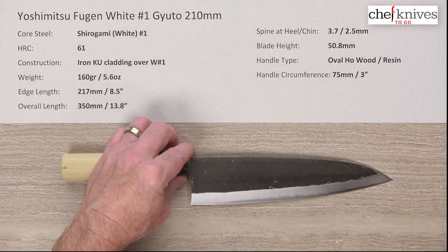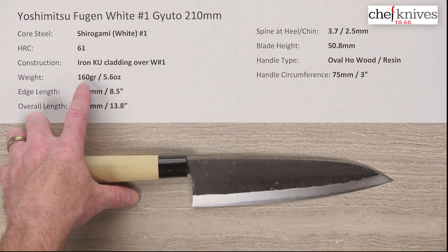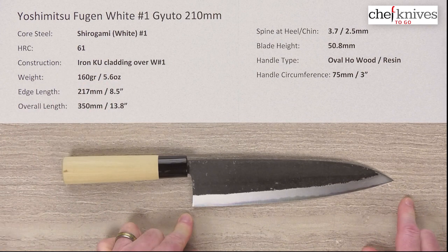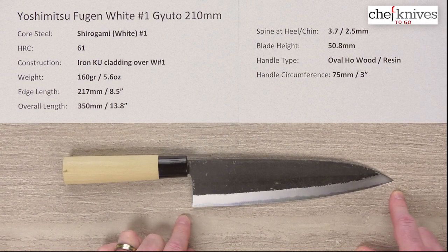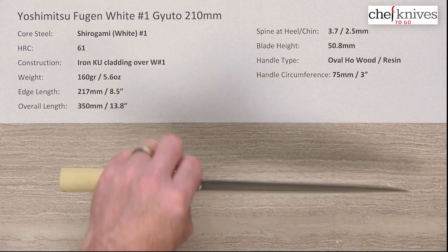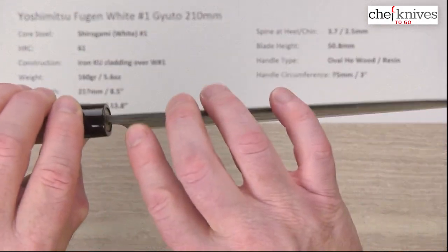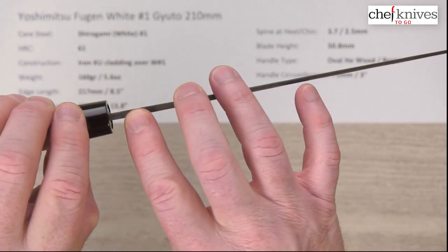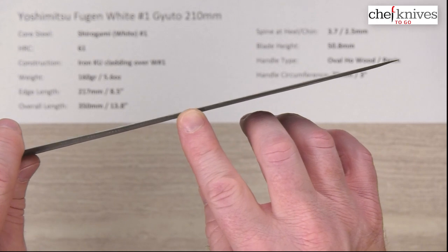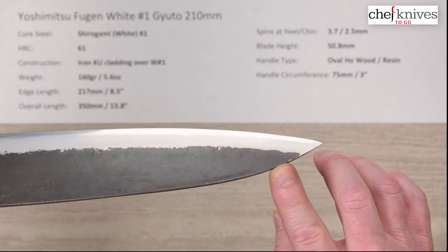The weight and dimensions will vary a little bit from knife to knife. This particular one is 160 grams or 5.6 ounces, edge length is 217mm — so about eight and a half inches — and overall length is about 350 millimeters. These are fairly thick coming out of the spine but then thin down pretty nicely: about 3.7 millimeters out of the handle and about 2.5mm halfway down, so it drops quite a bit.